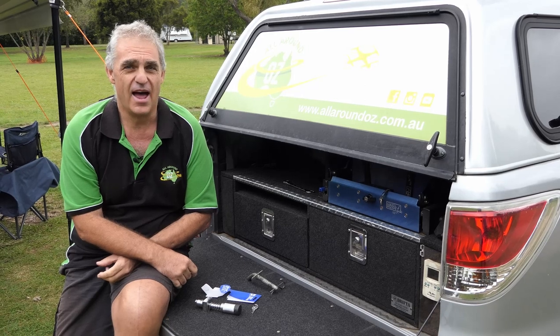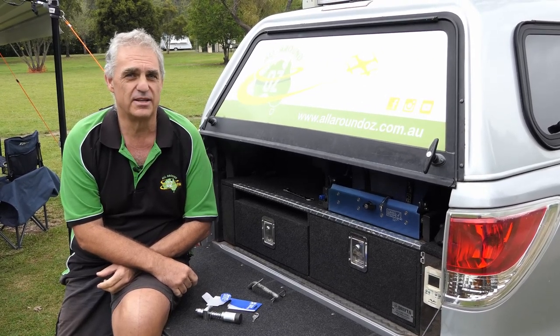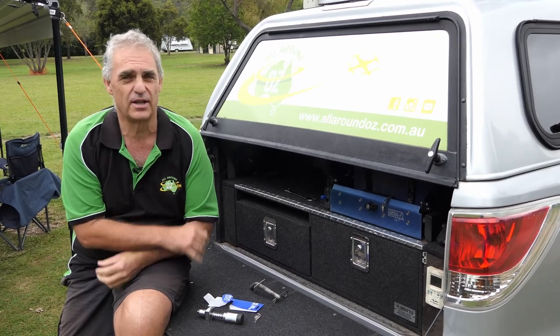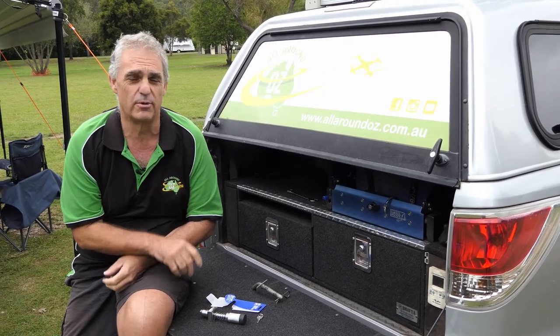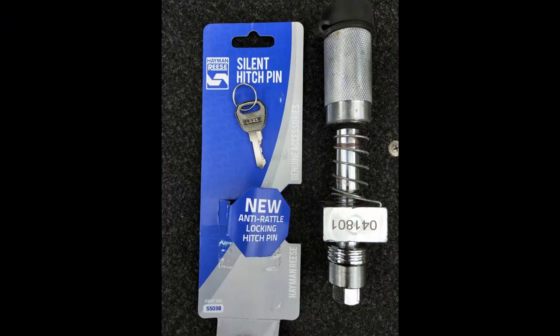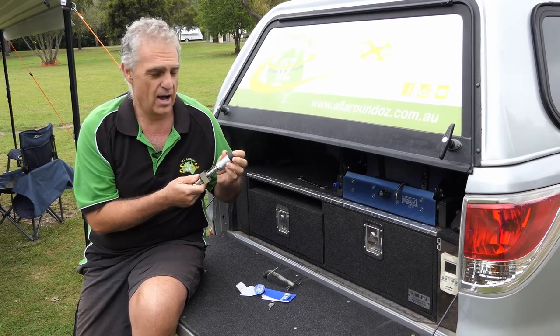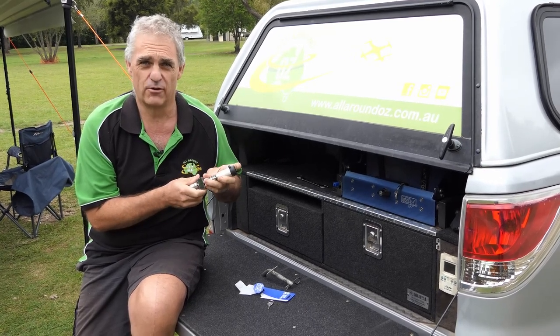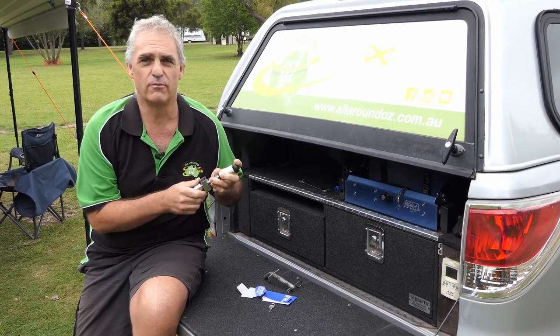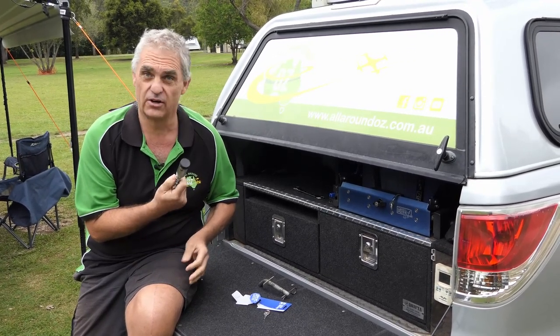A good friend of ours — his dad had real dramas with his van. They ended up changing the tow bars, doing suspension settings and all sorts of stuff. They changed over to a genuine Hayman Reese and this came up for the receiver — it's a genuine Hayman Reese silent hitch pin. When he told me about it, I thought, what's that and how's it going to work? They thought it was incredible. It took all the sway out of the van, hadn't towed that well for years. So I thought, I'm going to get one and try it.